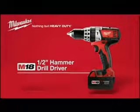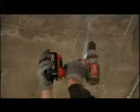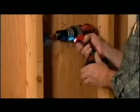Introducing the Milwaukee M18 Cordless Half-Inch Hammer Drill Driver. If you need speed, power, and reliability in your cordless hammer drill driver, the M18 fits the bill.